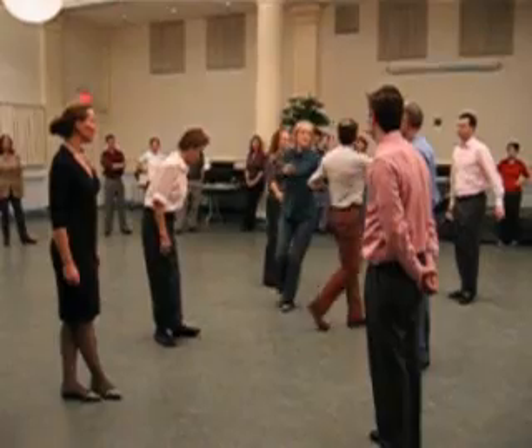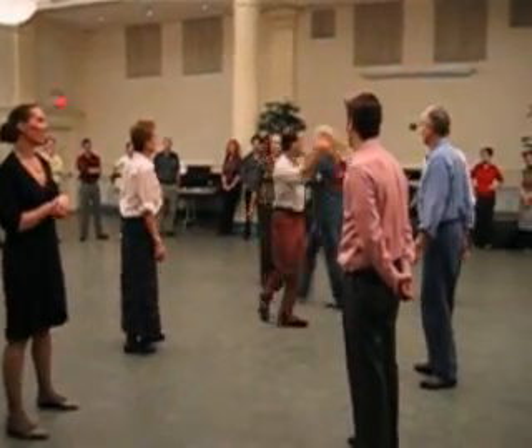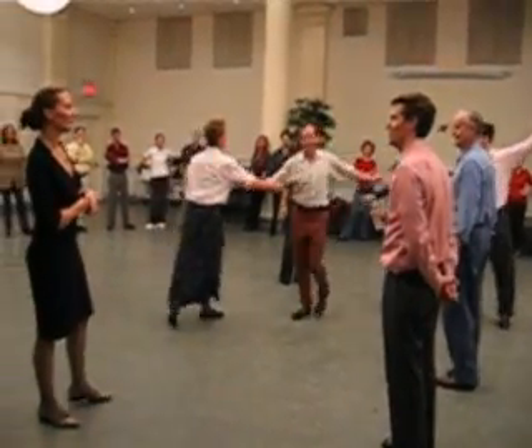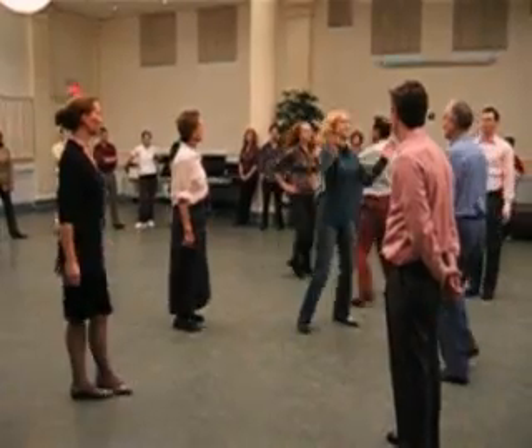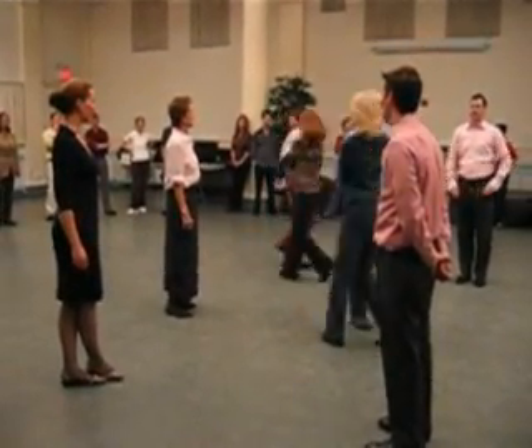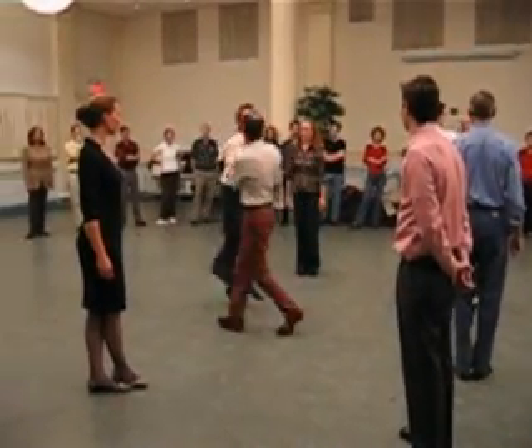So we turn to the ladies and do it again. Now we're dormant, and they're dormant too. Now we set, turn, set to the other corner, then a figure of eight all the way around.